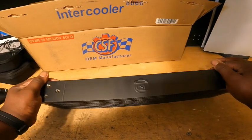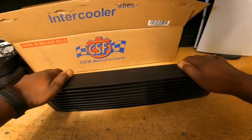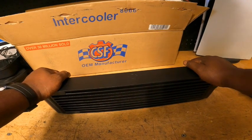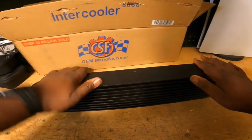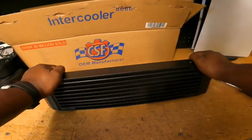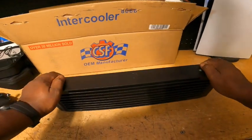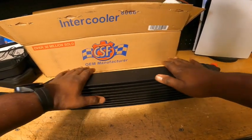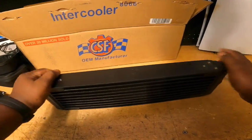CSF, thank you. Thank you for this beautiful oil cooler. I am stoked. That's going to be it for this video, guys. Like, comment, subscribe, and turn on post notifications so you don't miss the next drop. It is coming soon, and I'll catch you guys in the next one.